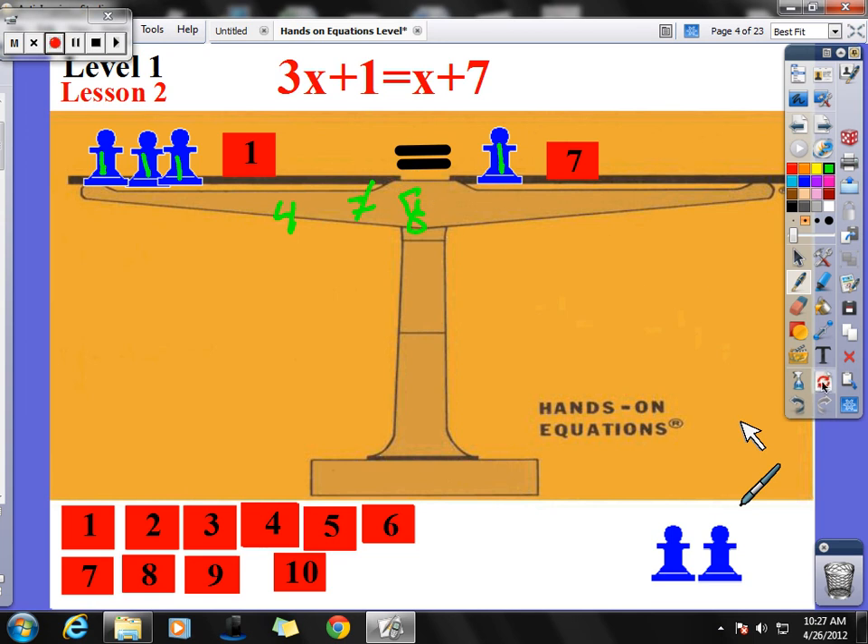What if x equals 2? 2 plus 2 is 4, plus 2 is 6, plus 1 is 7, and this side is 7 plus 2 equals 9. So 7 does not equal 9 — it's not 2. If x equals 3: 3 plus 3 is 6, plus 3 is 9, plus 1 is 10, and over on this side 7 plus 3 is also 10. So x equals 3, and 10 check 10.